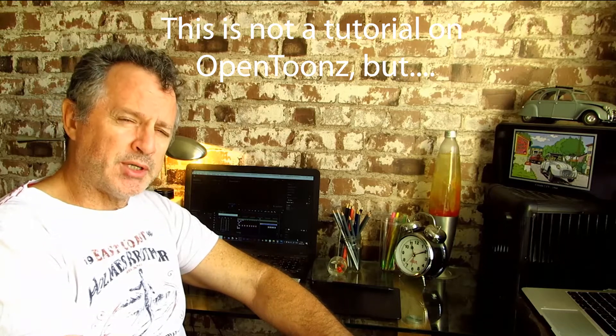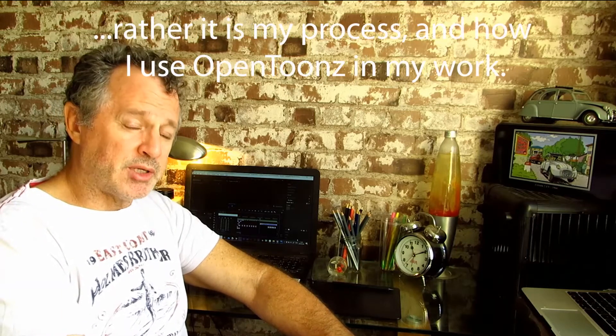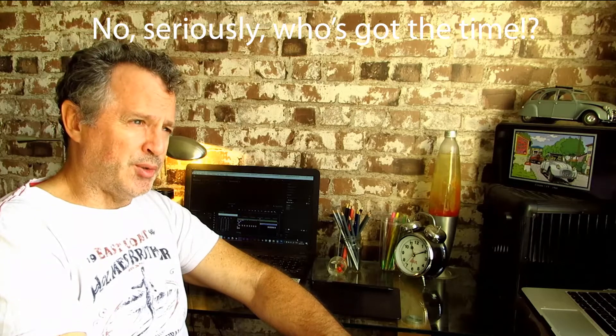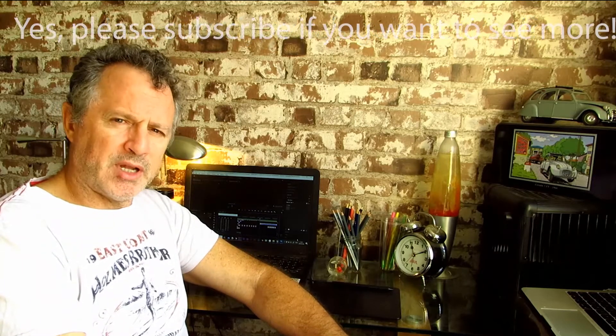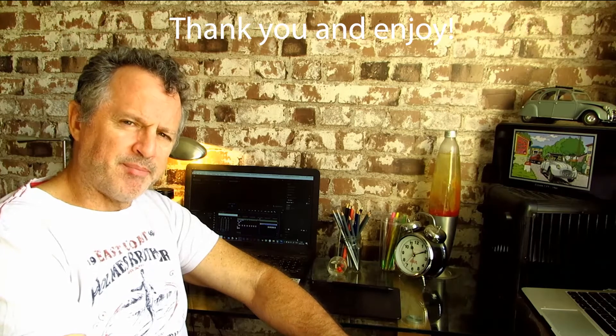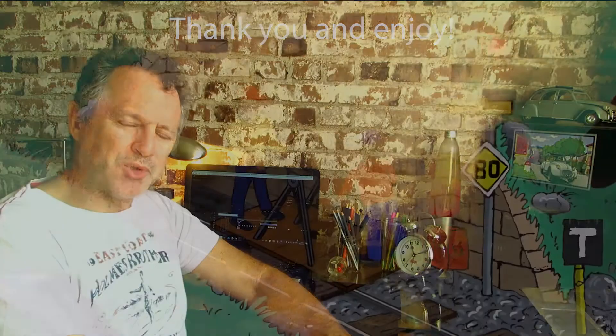I wanted to show you the whole process from start to end. Because these things take hours, who's going to watch them in full? So sit back, enjoy, relax. If you're liking my videos, please subscribe. You can also find me on Instagram, and thanks again for your support.